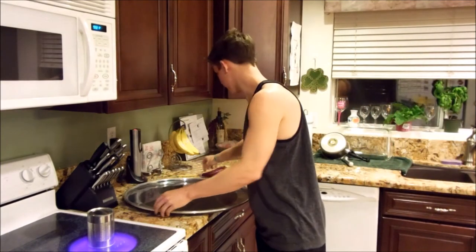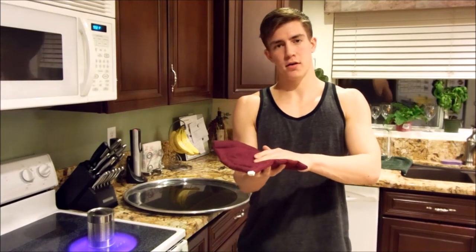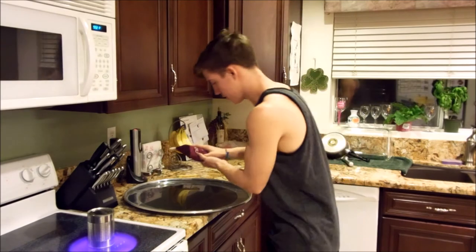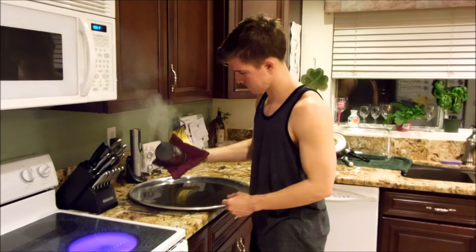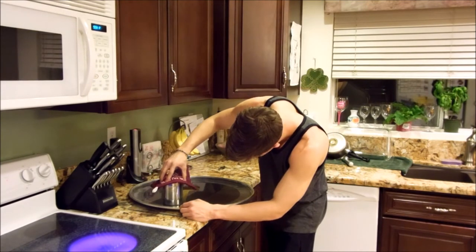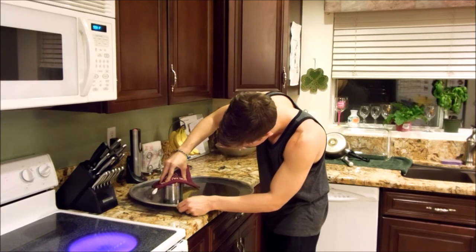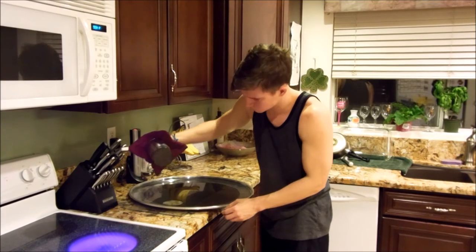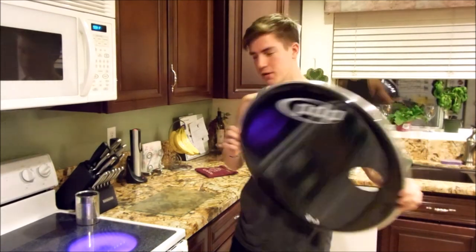So after that's been on for 30 seconds, you're going to pick it up with your oven mitt, place it right around the ring you drew, and pull up on that. And you've got yourself your very own porthole. Thanks for watching.